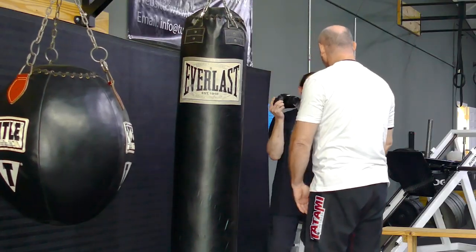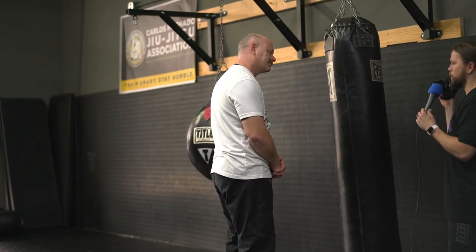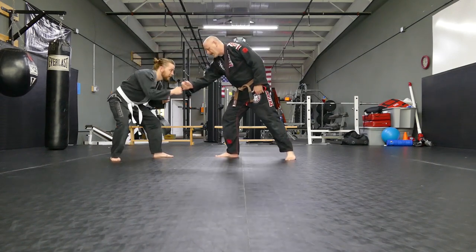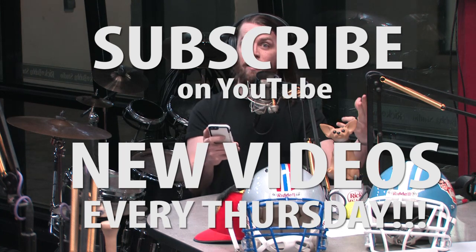Brian, thank you so much — I cannot thank you enough for being on the show. You've been super helpful and super awesome. Thank you for checking out this episode. You can find Brian at Full Blast Dojo on Facebook. You can find more episodes of my show and subscribe on YouTube, Facebook, Apple Podcasts, Spotify, Google Play, and at www.adler.tv. If you have any feedback or suggestions for future guests and topics, drop a comment below. Thank you so much for your love and support — I'll see you next Thursday at five.